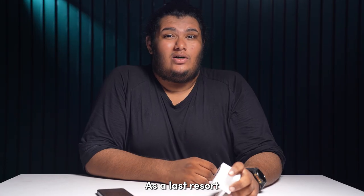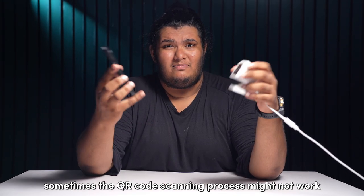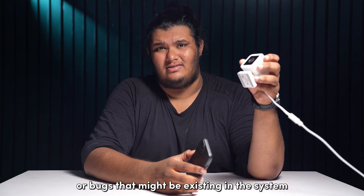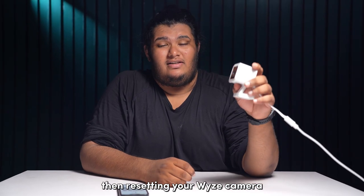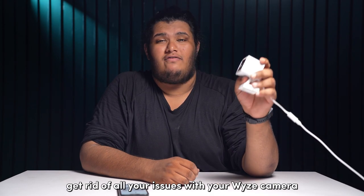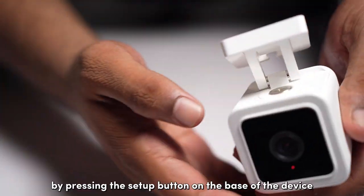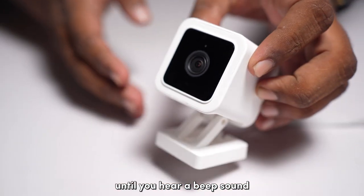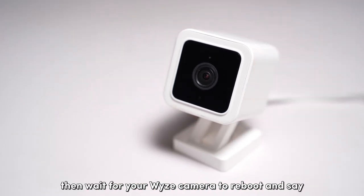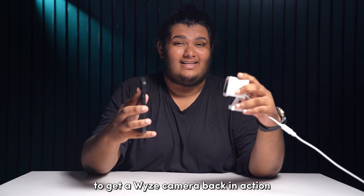As a last resort, you might need to reset your Wyze camera. Sometimes the QR code scanning process might not work due to internal glitches or bugs in the system. If the above steps didn't work, resetting your Wyze camera might be the best option. You can reset it by pressing the setup button on the base of the device until you hear a beep sound. Then wait for your Wyze camera to reboot and say 'ready to connect,' and repeat the scanning process again.